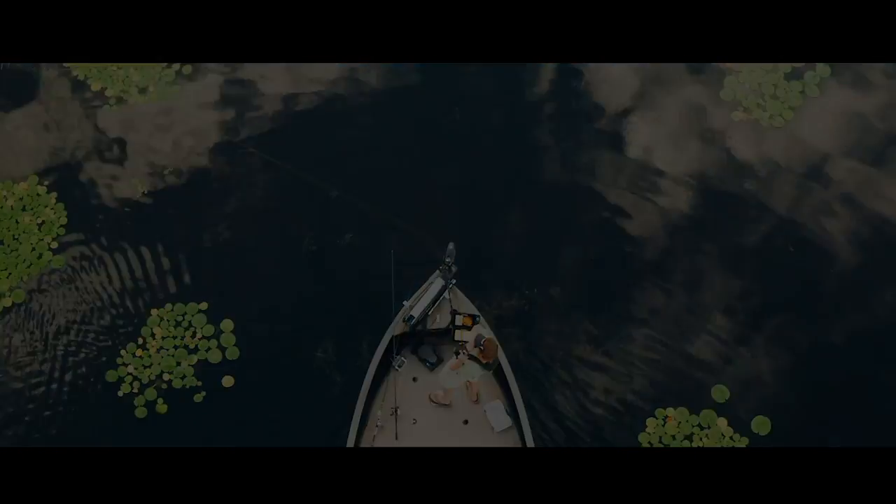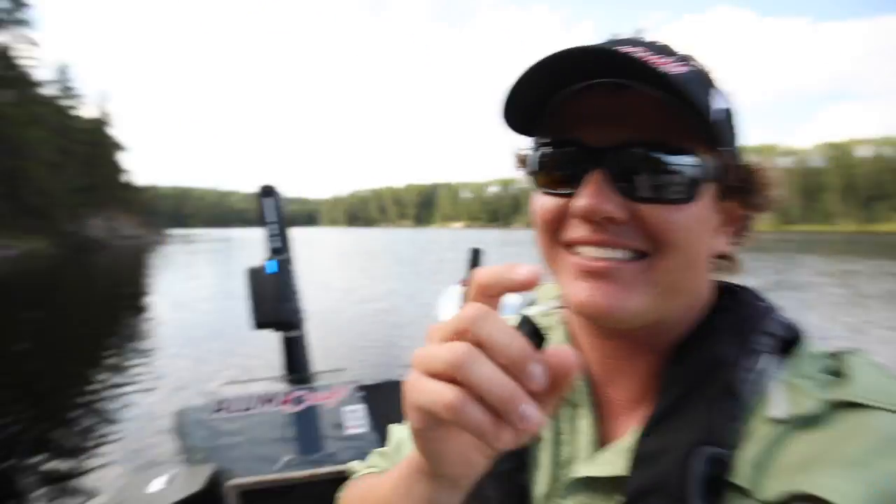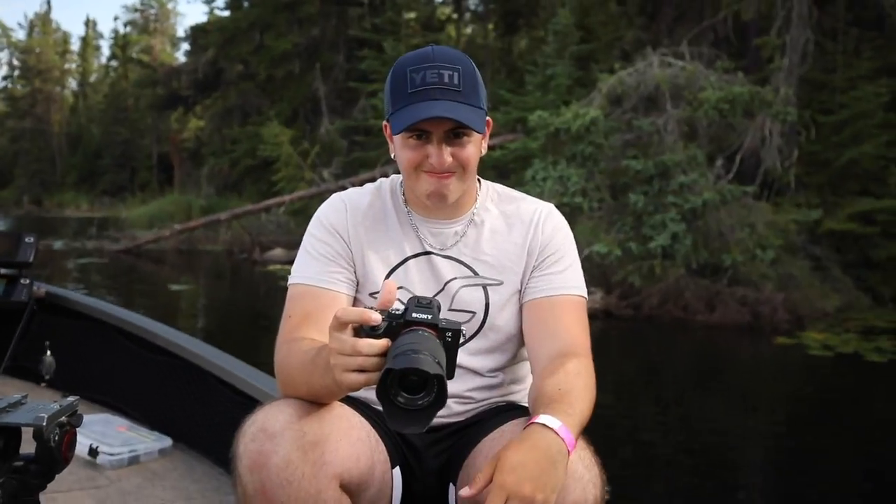Guys, welcome back to another YouTube video. Today is a video you've been asking for — I'm doing a review on my boat, and I thought let's do it out on the water while we're fishing. Today is Zach's last day. Zach the intern is going home back to Montreal. He said let's go largemouth fishing, and the first largy of the day in the new Alumacraft was a donkey.